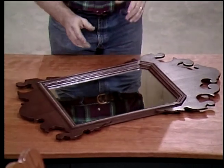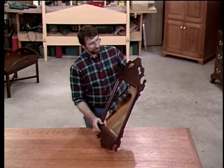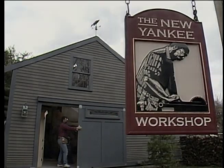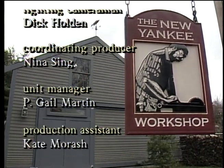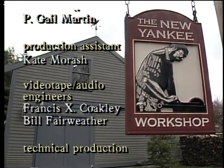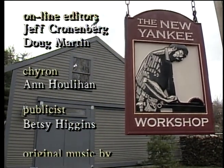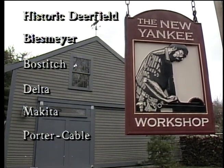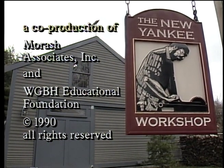I hope that the patterns we included in the measured drawings and the step-by-step instructions in the videotape helped you build this American classic. Norm Abram is the author of the book The New Yankee Workshop, which is available in bookstores and libraries nationwide.